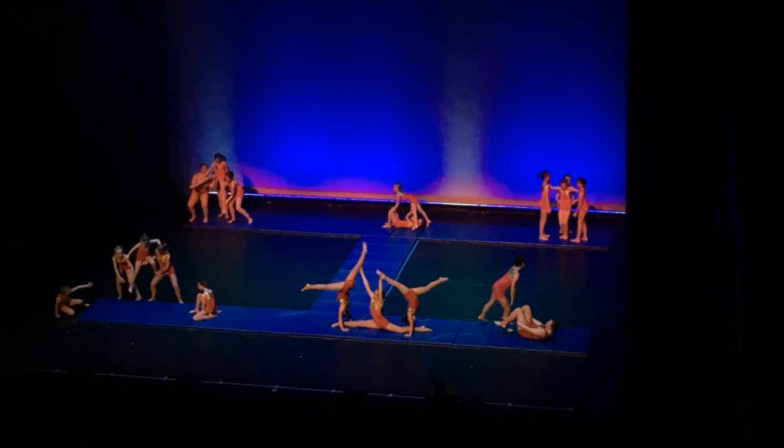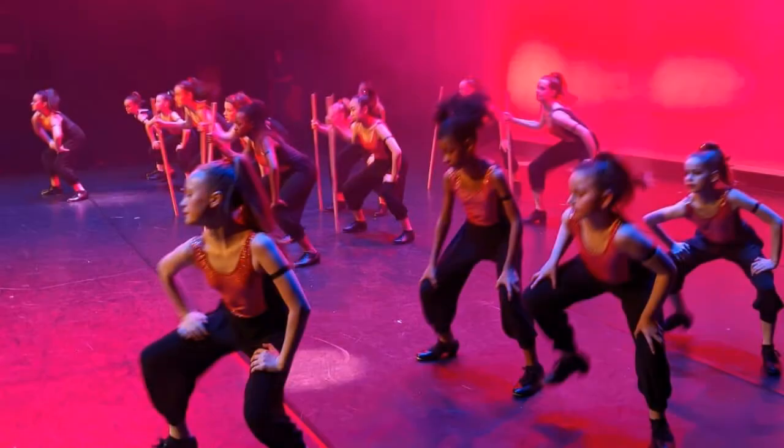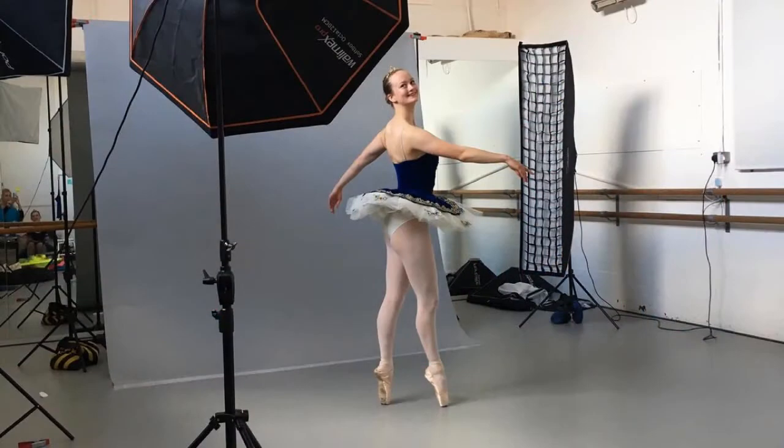Hi, this is Maria from SDSD. We cannot wait to get back to our fantastic studio at Queen's Park Arts Centre. But in the meantime, let's keep moving. Here's a video for you to enjoy.